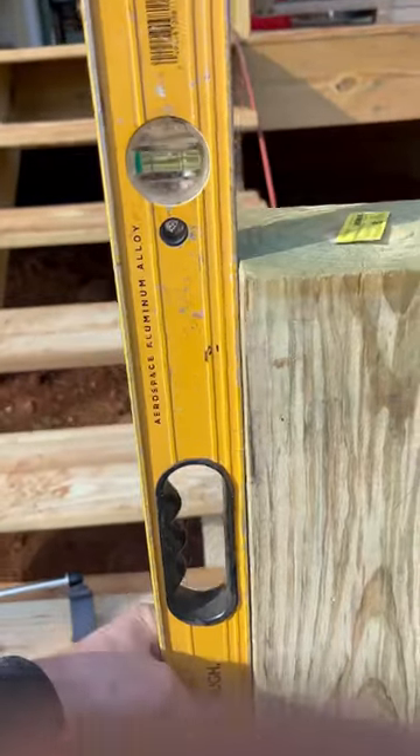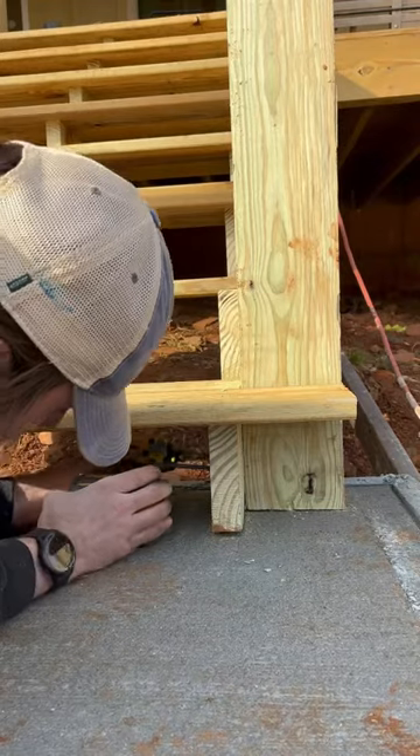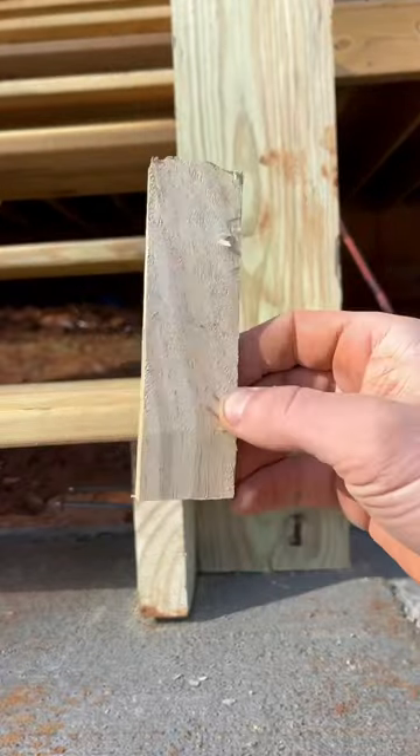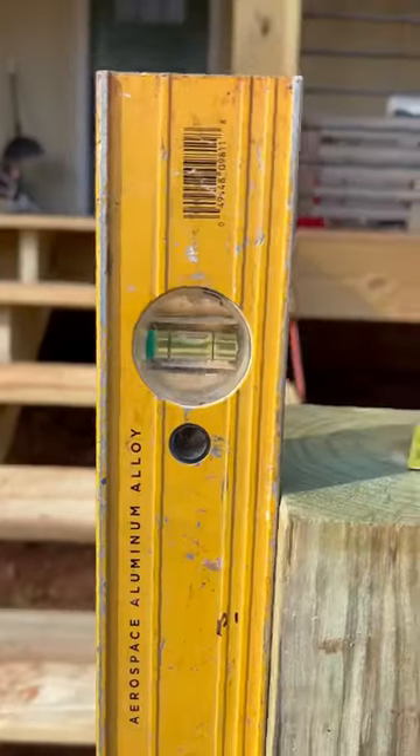If you have a post that's this far out of level, the first thing you want to do is unbolt your timber locks. After you do that, you want to take a shim — a little wooden shim. I made this one with some scrap wood — and then tap it into the post and recheck to see if it's level.